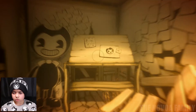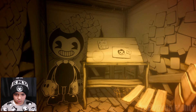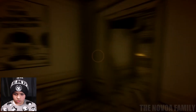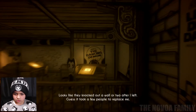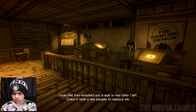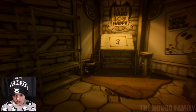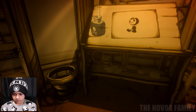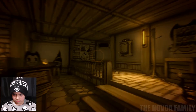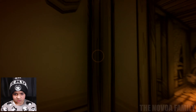This was his old job, so that was his old desk. A new room — 'looks like they knocked out a wall or two after I left. Guess it took a few people to replace me.' I'm just gonna let him talk when he does. I see more tables. Is that the person thing? It's the last item — I found it!